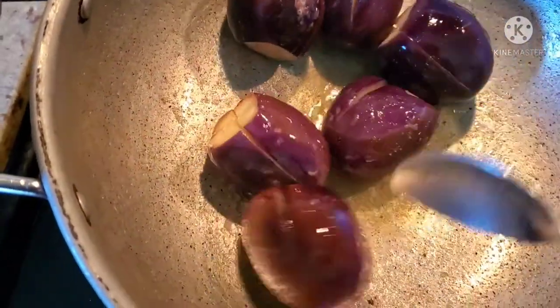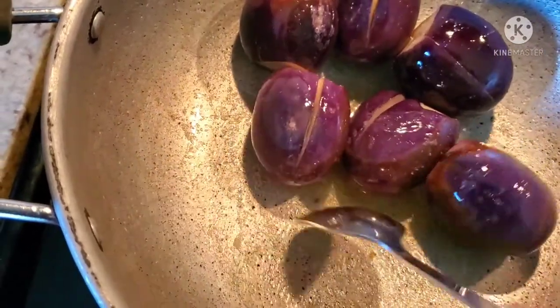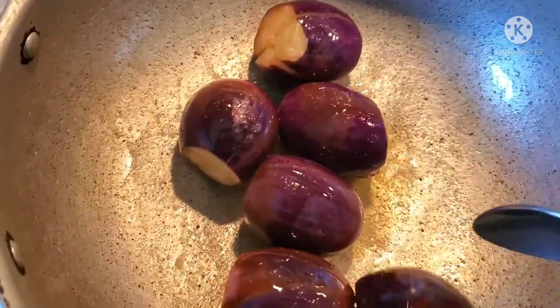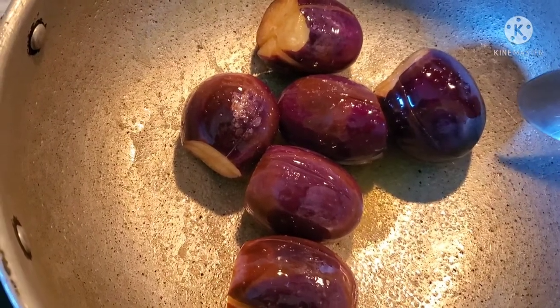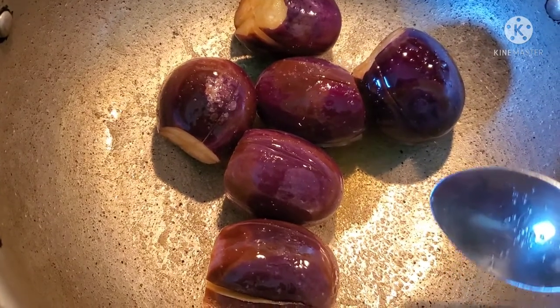We will cover it right here. This is the top layer of color. This is completely done. I'll do this for 5 minutes. I'm going to put it in — it's starting to color, so I'm going to put it in.